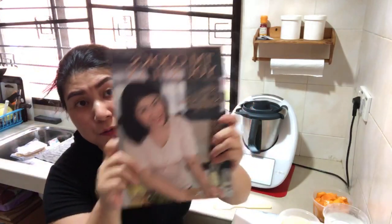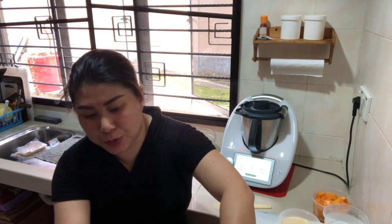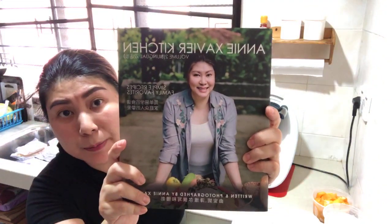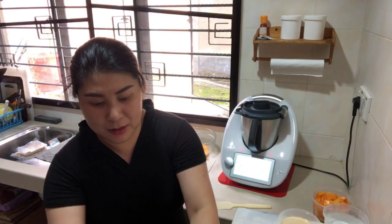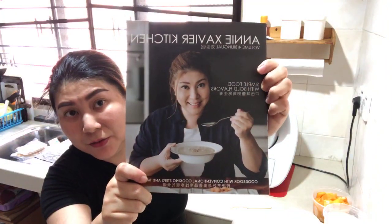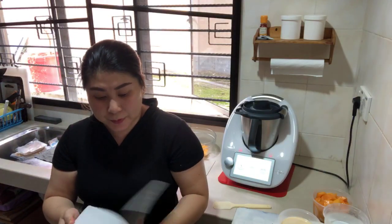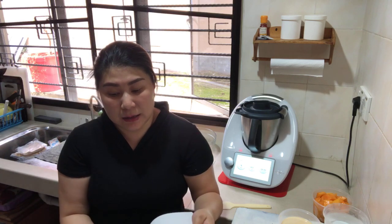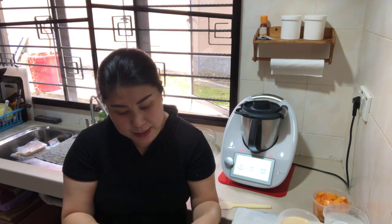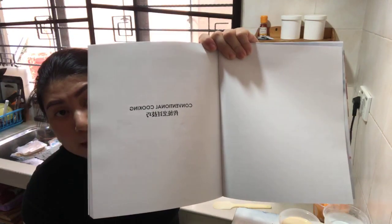This is the first cookbook I published five or six years ago — Volume One. Let me introduce my cookbooks: this is Volume Two, Volume Three, Volume Four, and this is Volume Five, the latest cookbook. All recipes are not repeated in any of my cookbooks, and they include steps for TM31, TM5, and TM6. Even for non-Thermomix users, you can purchase my cookbooks because there is a conventional cooking section in every cookbook.